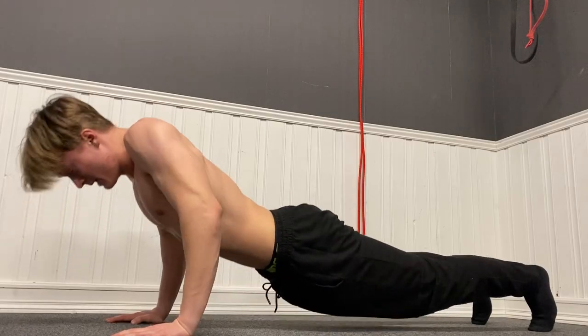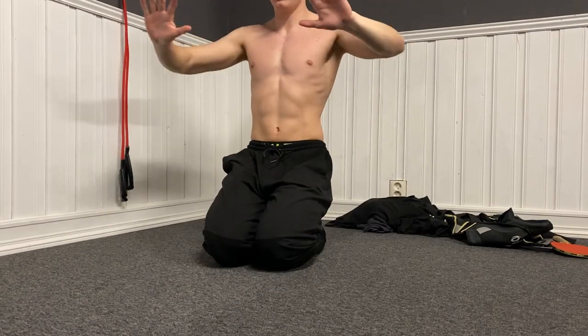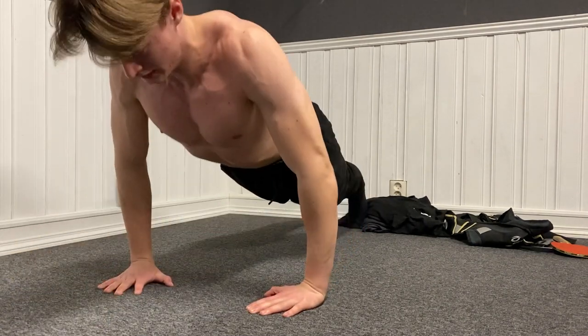When performing any push exercise, always do full range of motion. I see so many people doing half reps and being so proud they can do 50 push-ups in a row when they look like this. Don't be like that. Instead, do a full and proper push-up, which will make you look way cooler and give you more chest gains. Also, if you struggle to feel your chest during a push-up and get tired in your arms before your chest, try having your hands a bit further apart, keep your elbows at a 45-degree angle instead of 90 degrees, then lean forward a bit — and I promise you will feel your chest.